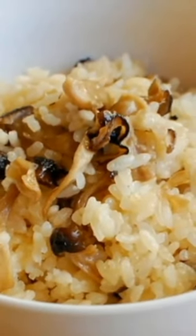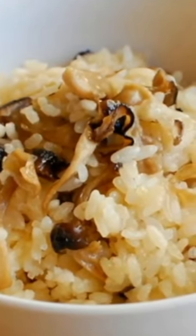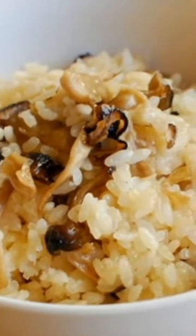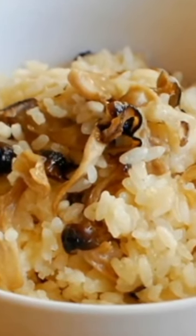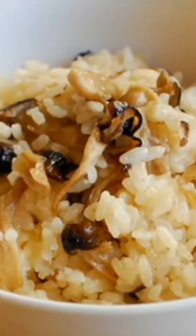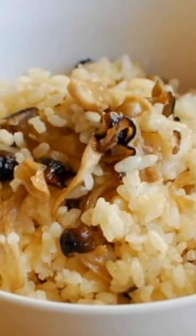Mushrooms are central to kinako gohan for several reasons. First, they provide the dish with its distinctive umami character, elevating the rice from a basic staple to a flavor-packed meal. Second, the varying textures of different mushrooms add complexity, making each bite interesting. Lastly, mushrooms are excellent at absorbing and retaining flavor, ensuring that the seasoning is uniformly distributed through the dish.